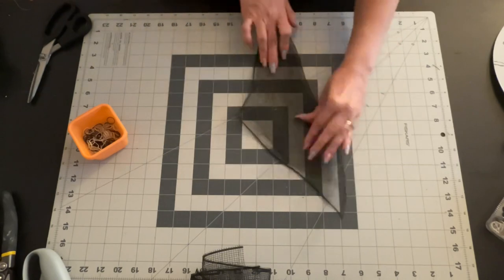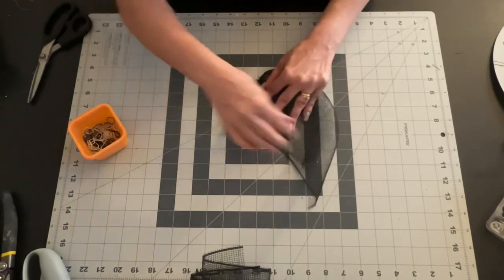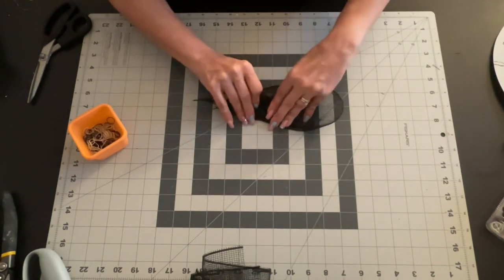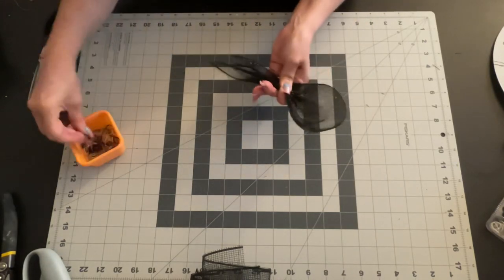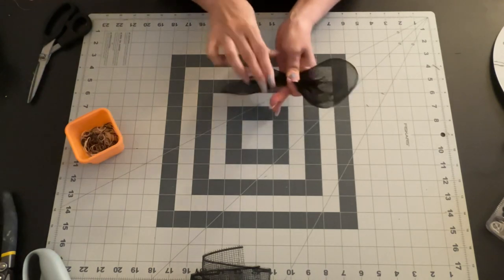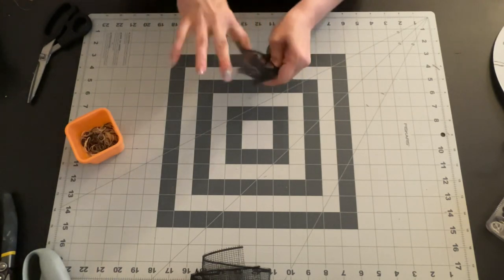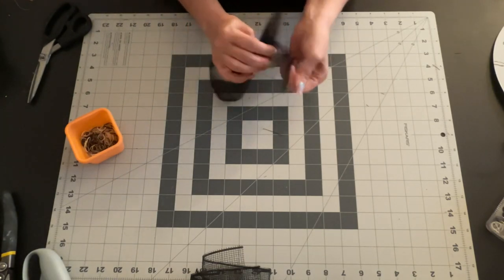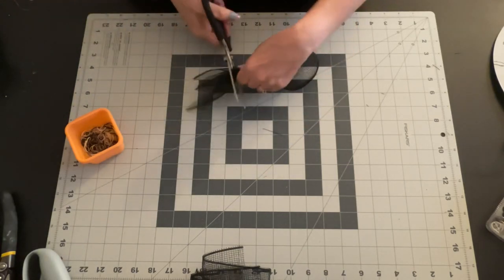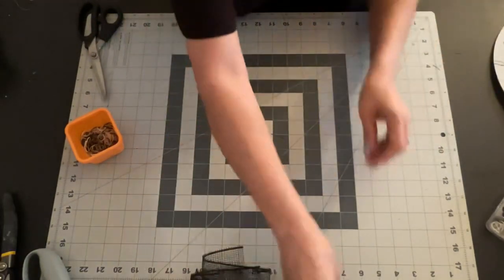So what we're going to do here is make what are called lollipop petals. I'm going to show you a couple of times, so just watch. These are not hard at all — I thought it was going to be really hard, but this is one of the easiest ones there is. I cut my pieces into 10-inch pieces, so they're 10 by 10 — a perfect square. See how they look like a little lollipop? Aren't they cute?